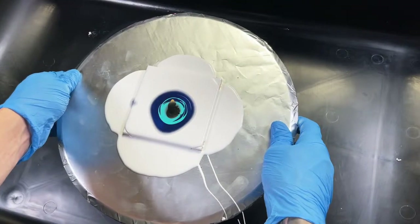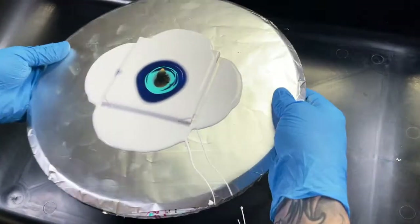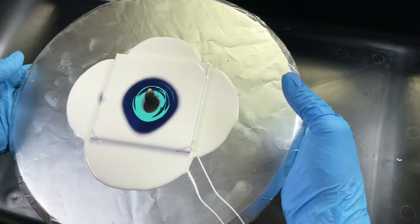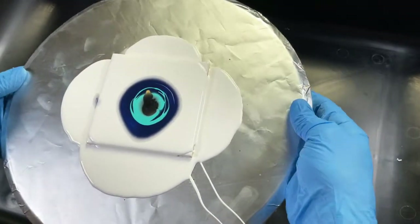If you resined yours and the edges look strange, that can happen because the oil from your fingers will cause the resin to reject. That's something you might want to think about — I always try to wear gloves when I use resin.